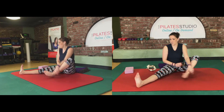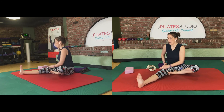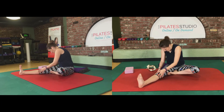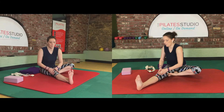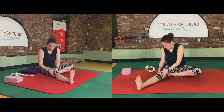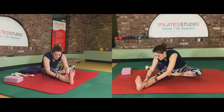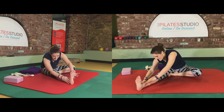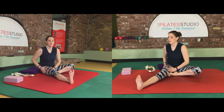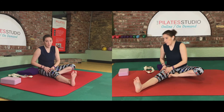Switch — twist over that right leg as best you can and dive up and over. Does it feel any different? Is this side easier or more challenging? This is my more challenging side; I can't get down quite as far. All right, one more, and bring it up to sitting. We're going to go back down on our backs.